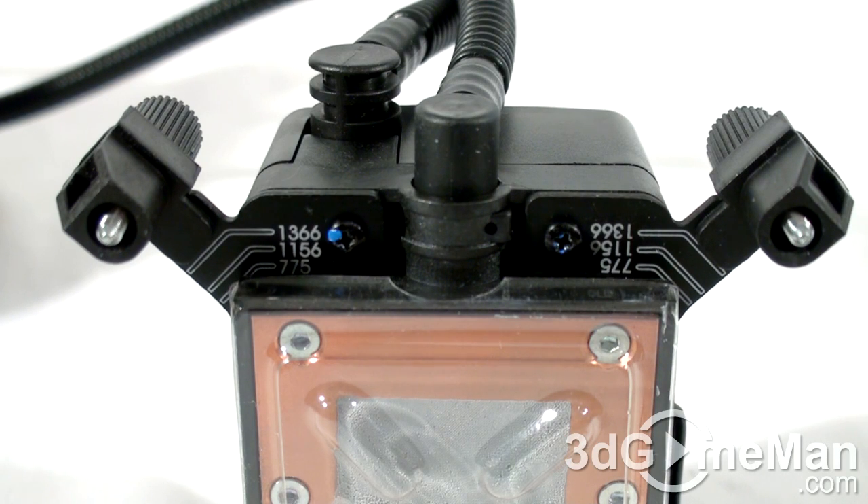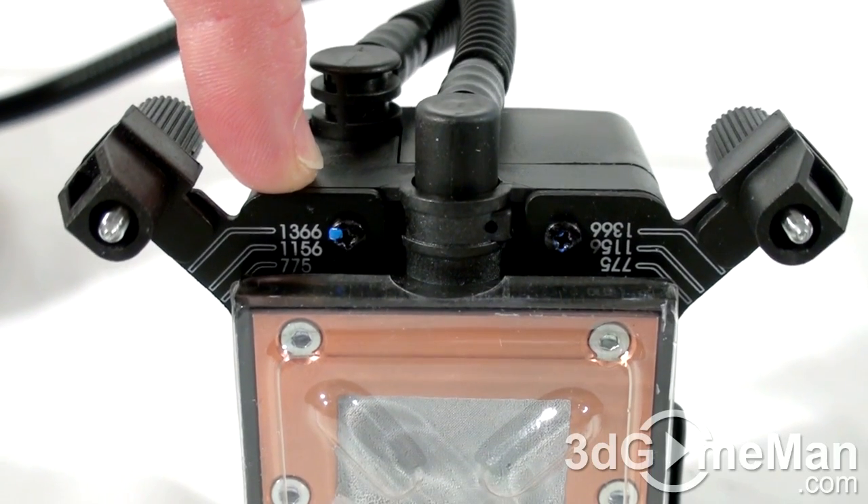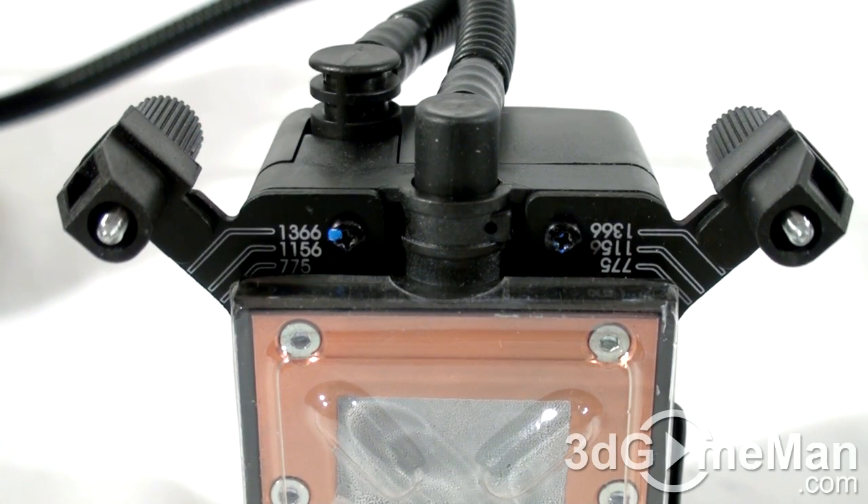This product is compatible with all current AMD and Intel motherboards. Note how easy it is to install on Intel sockets. As you can see here, there's labeling for socket 1366, 1156, and 775.